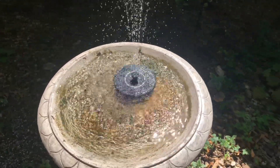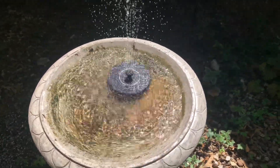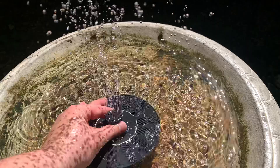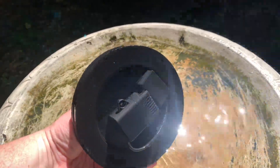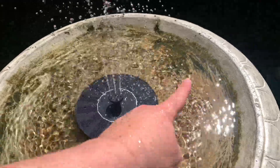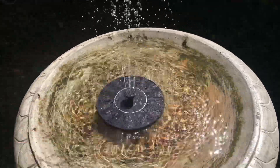This is a solar fountain we've got for the birdbath. This thing is really, really cool. It's got a few different spouts you can put on it, and the bottom is the motor. We got this to help keep that water moving and clean our birdbath out a little bit.